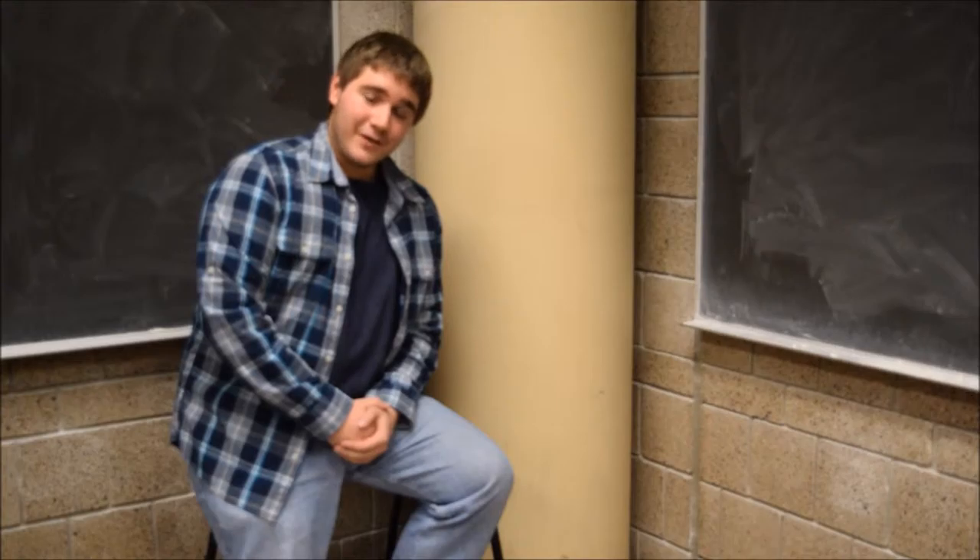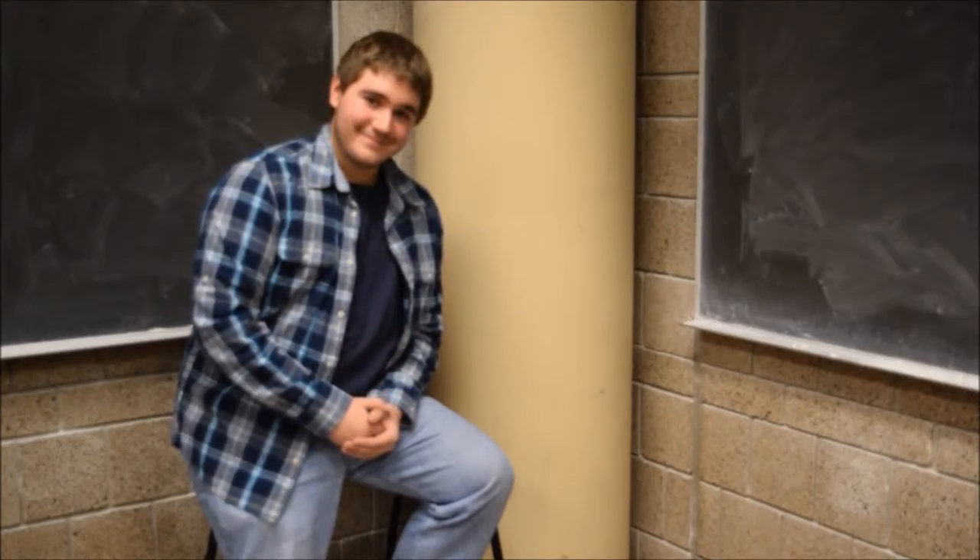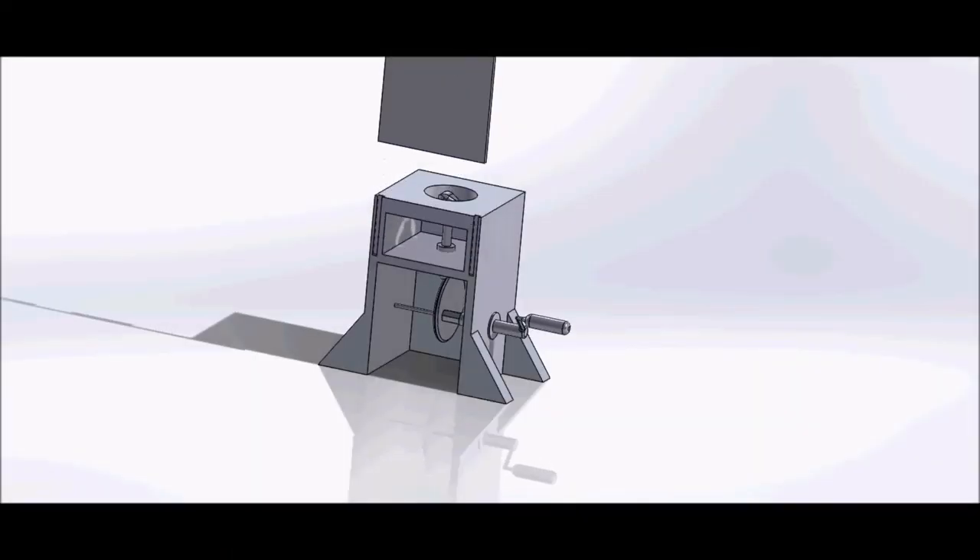Now to go over the function of our product, here is Joe Avery. The purpose of the Cat in the Box is to provide the user with a simple and easy way to play with their cat.